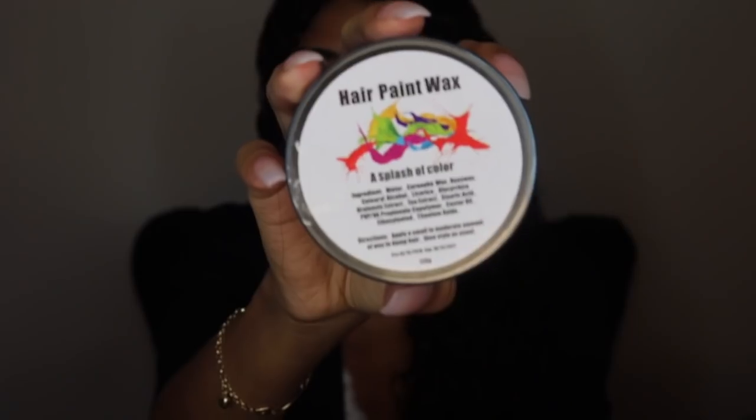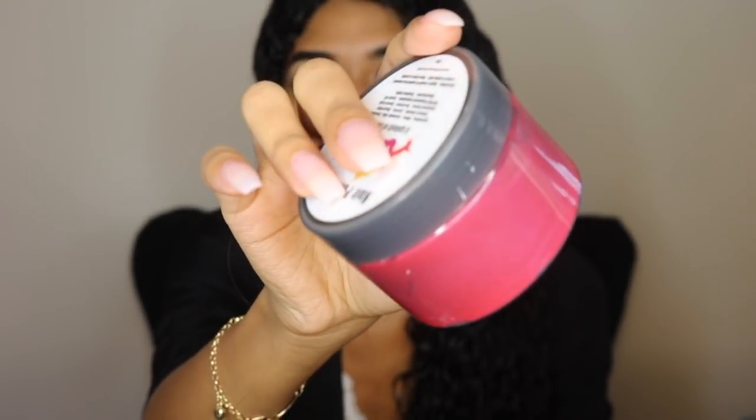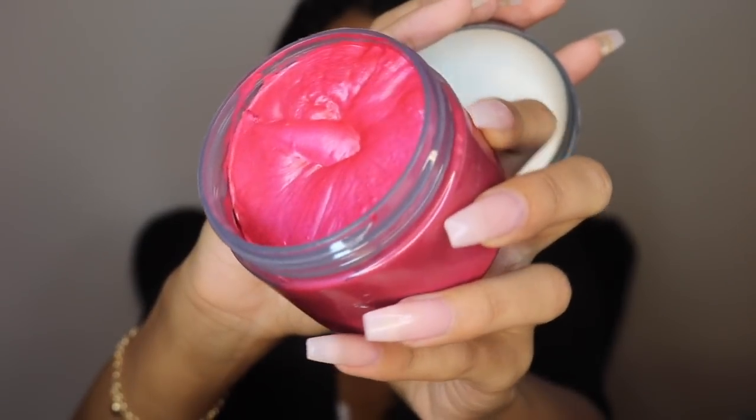Do the same exact thing to the rest of your hair. Now that the hair is detangled, washed, and has the leave-in applied, we can get into the fun part. The product I'm using to color my hair is this hair paint wax — A Splash of Color. I've used it before to get my hair silver, but today I'm showing you how to do red. It's super quick, it defines my curls like crazy, and it has no harmful products — it doesn't damage your hair at all, which is honestly a dream.